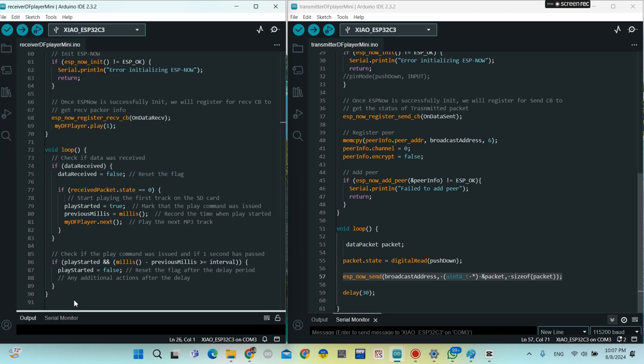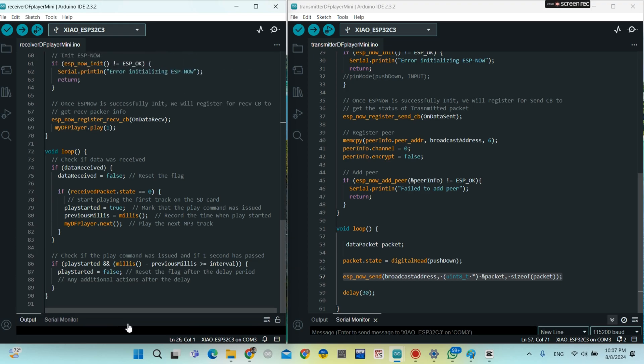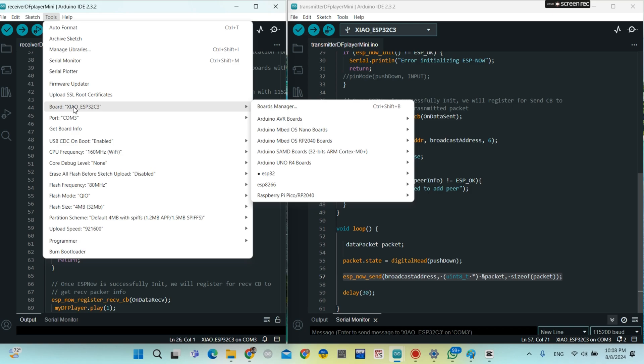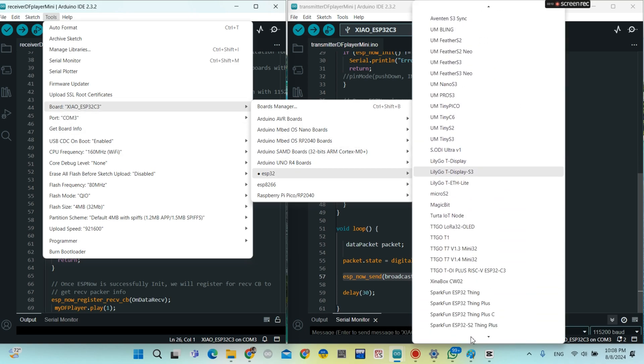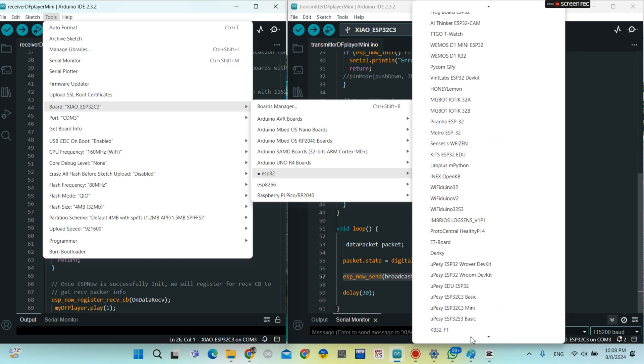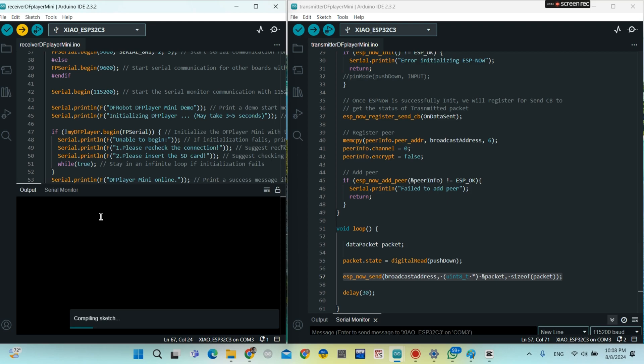To find the MAC address of the receiver board, you just need to download the receiver code first. Then on the serial output, you're going to see it. Choose the Xiao ESP32C3 board, then under Tools choose the port, then upload the program. When the upload is done, you go to the output and you'll see the MAC address of the receiver board.